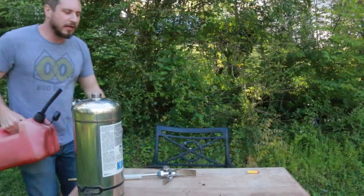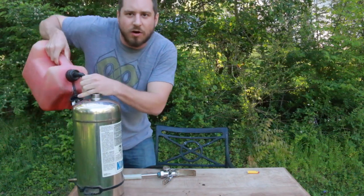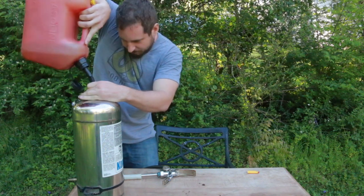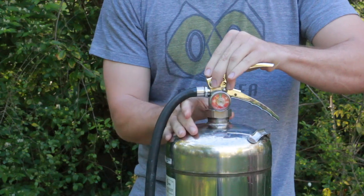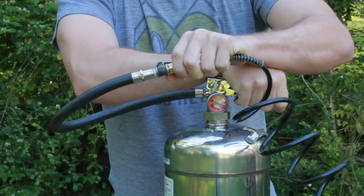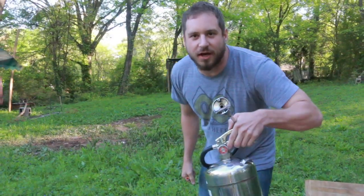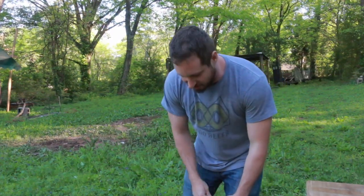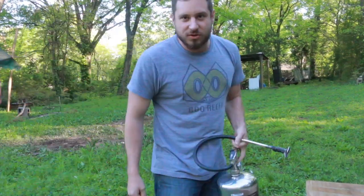And there you have it. Now we're going to fill it with gas and do this all over again, but with flames instead of water. The danger level on this is actually probably higher than most of my videos, so don't try this at home — seriously. Let's go give this a shot.